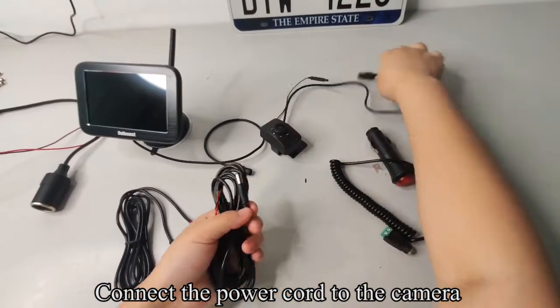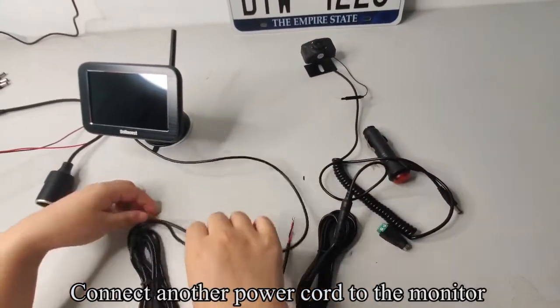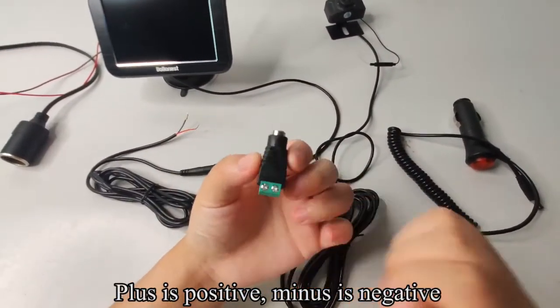Connect the power cord to the camera. Connect another power cord to the monitor. Pick up the green connector. Plus is positive, minus is negative.